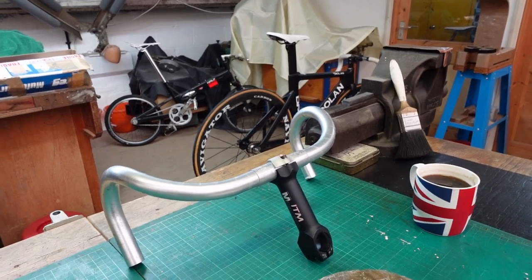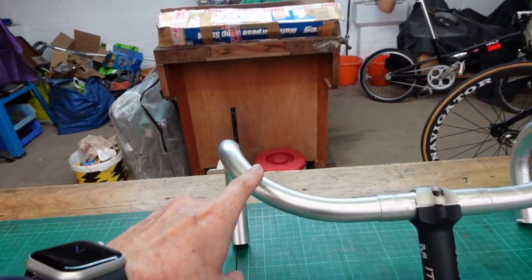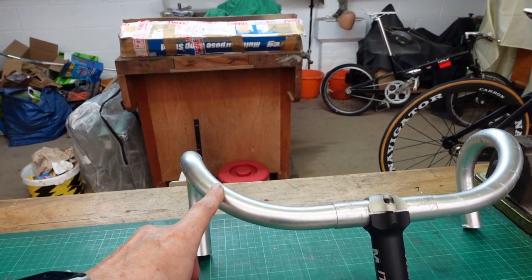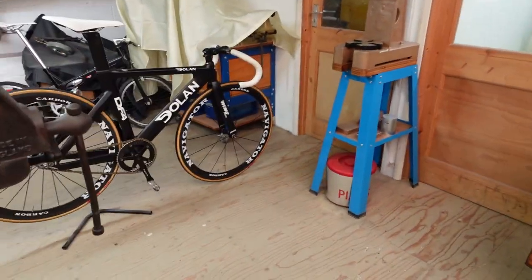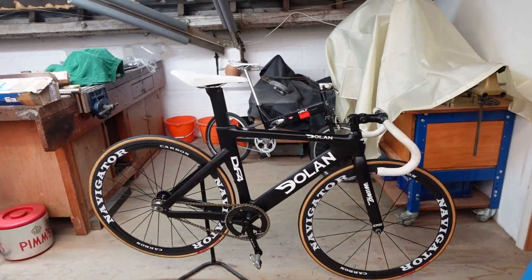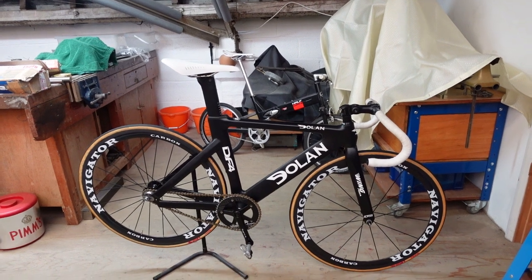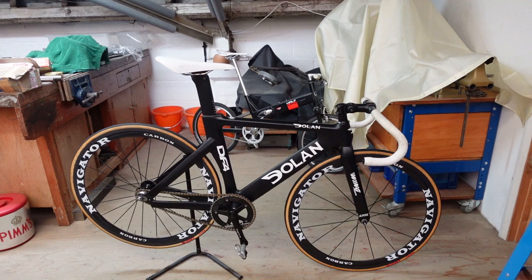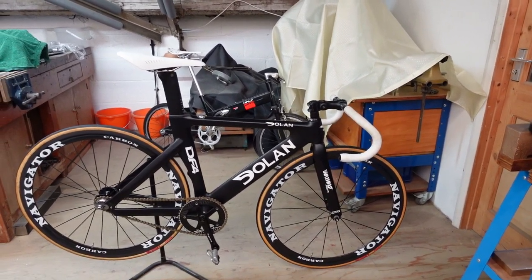I'm going to put that new stem on over the next day or two. The new bars are two centimetres narrower than the ones currently on the DF4, which should make me a little bit more aero in theory — though these bars aren't very aero. On my other track bike you can see where modern designs have gone a lot more aero.